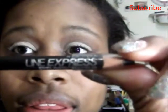Now I'm just going to go over this Brulee color from Wet n Wild on my lid one more time with the same color. For the finishing touches, I'm going to use my Maybelline Line Express in Ebony Black — it's a pencil liner — and I'm just going to create a line on my top lid.